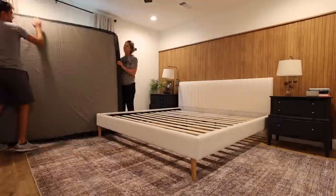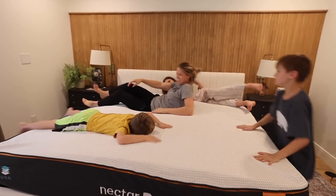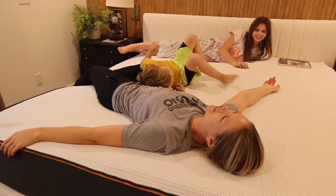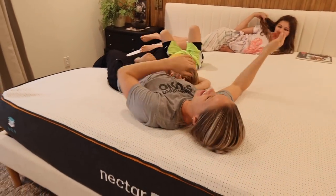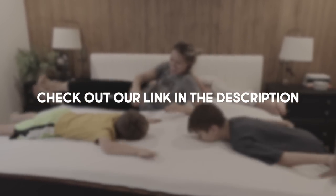We have been using our Nectar mattress for several weeks now and I can honestly say that we love it. I knew we were needing a new mattress and had been looking around already, but I didn't know how much we really needed one until we laid down on this and I was literally like, this is the comfiest mattress I have ever slept on. This is the most comfortable mattress I've ever laid on — I'm not just saying that for the camera. Overall we are extremely satisfied, love the mattress, and would highly recommend it to any of our family and friends. If you're interested in checking out Nectar mattresses, be sure to click the link in the description below.